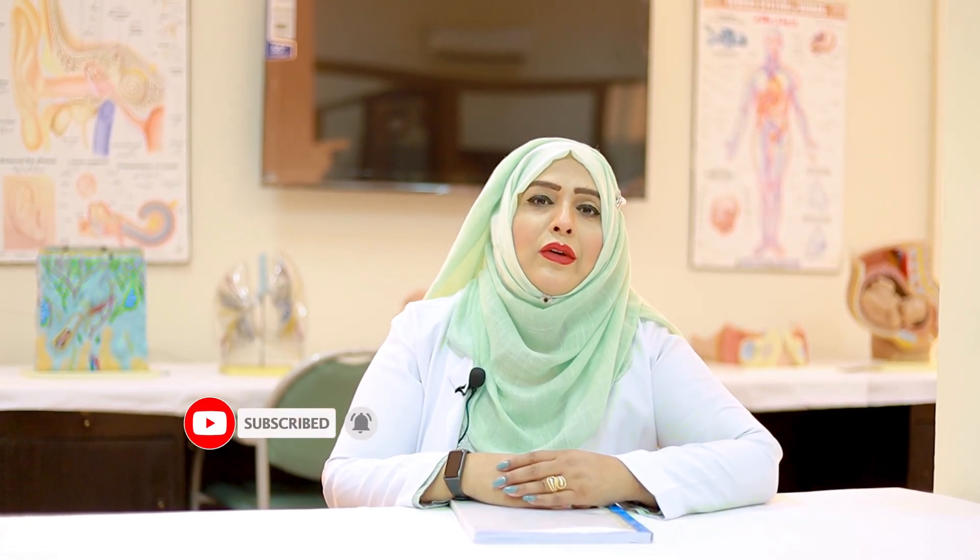Assalamu alaikum, my name is Naseem Arfiq. How are you students? Please don't forget to subscribe my channel and like my channel. So today we are going to learn eye bandaging.